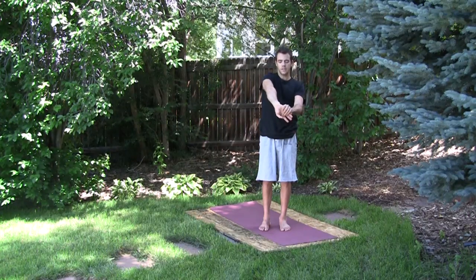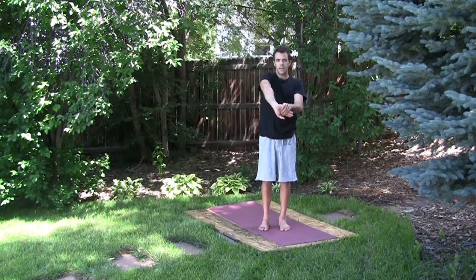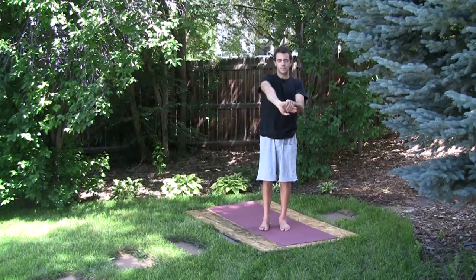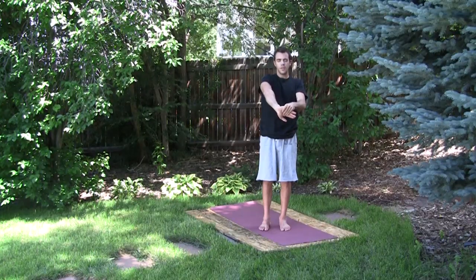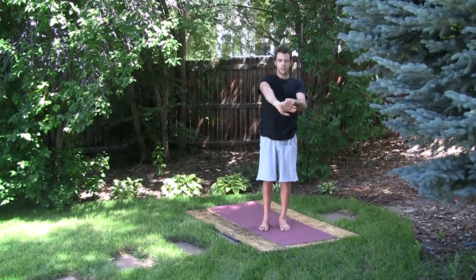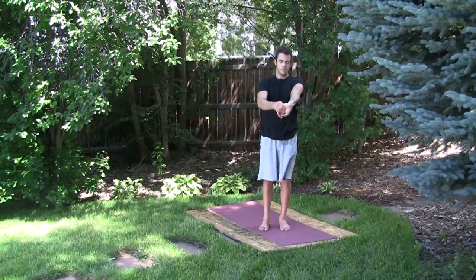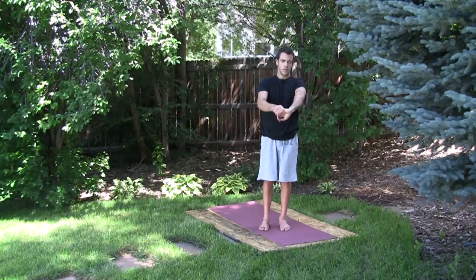Now we're going to grasp on the pinky side of the hand and then begin to draw the back of the hand in towards the body. This is stretching the interior side of the forearm. Fingers are pressing into the palm; the thumb is just behind the wrist, which helps reinforce the stretch. Then release and come into the opposite hand, then release.